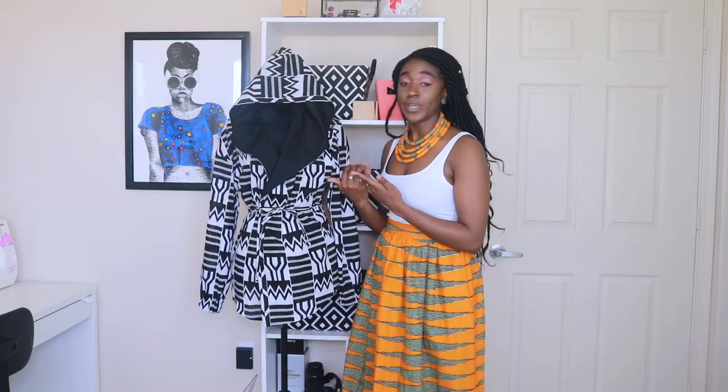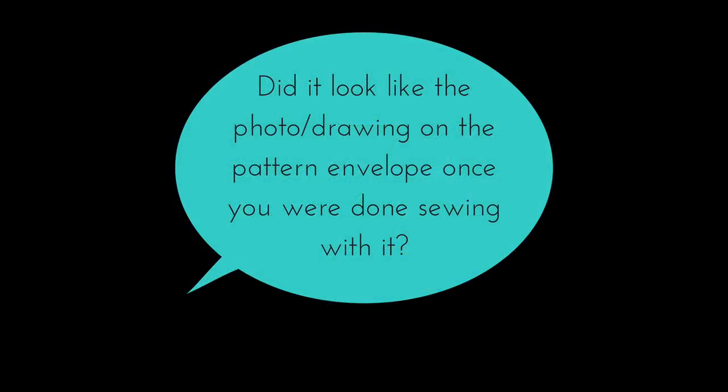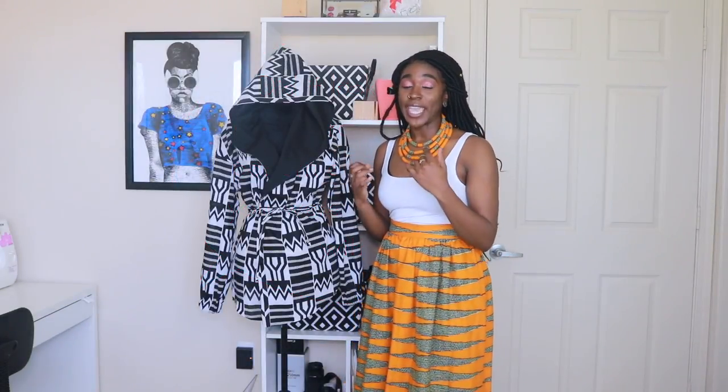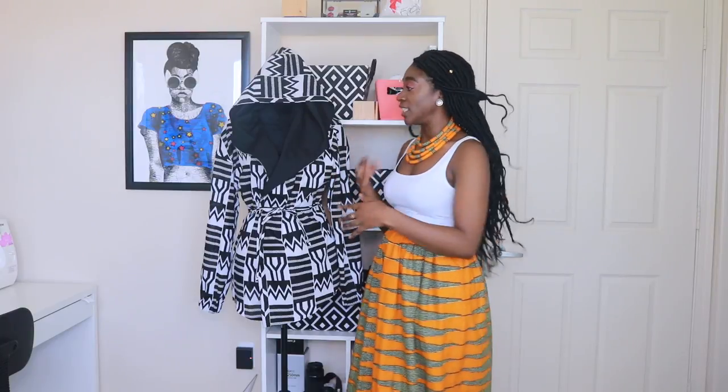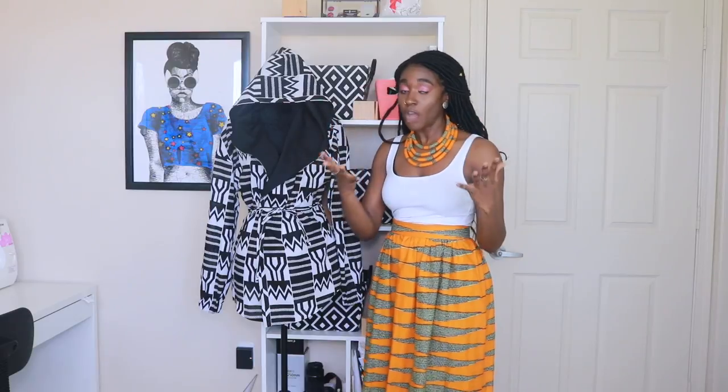For myself, I went ahead and cut out the size 8. I did make modifications, but overall the hood looks exactly how it did in the picture and the cut also looks like it did in the picture. So other than the modifications that I made, I think your finished result will look like the pictures provided on the pattern.